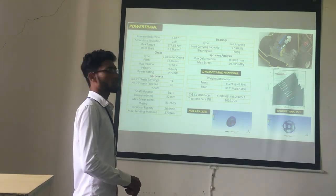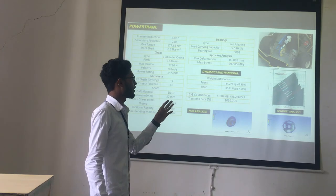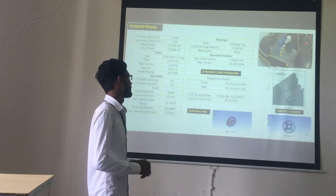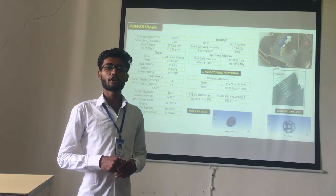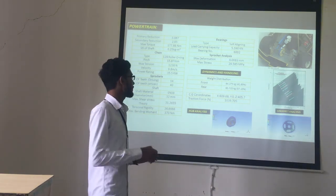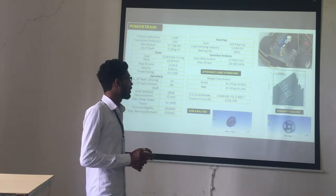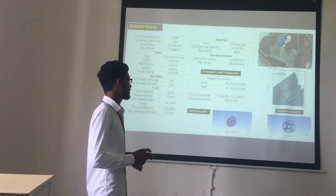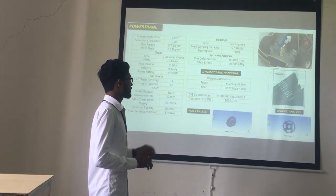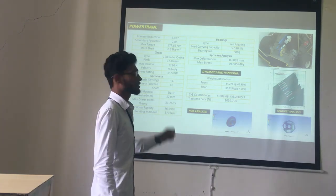The weight distribution of our car is 42.85% on the front and 57.53% on the rear. The center of gravity is at x-direction 609.68 mm, y-direction 0, and z-direction 405.7 mm. The traction force is 1039.70 N. We have also performed house analysis and pocket analysis, with screenshots placed in the presentation.